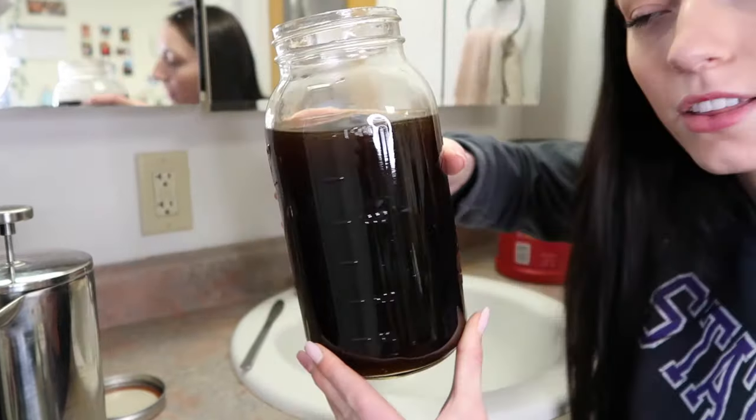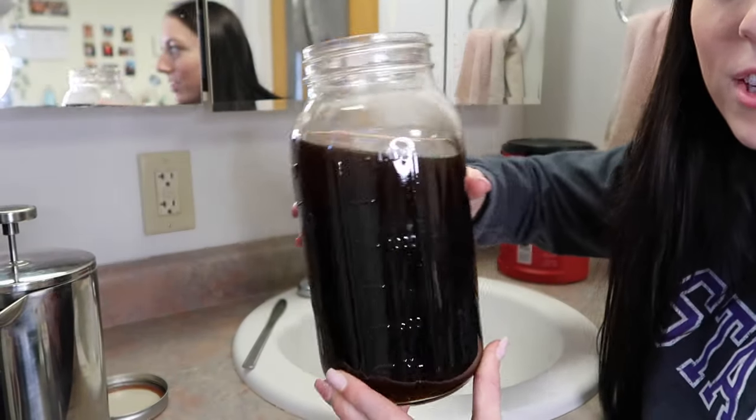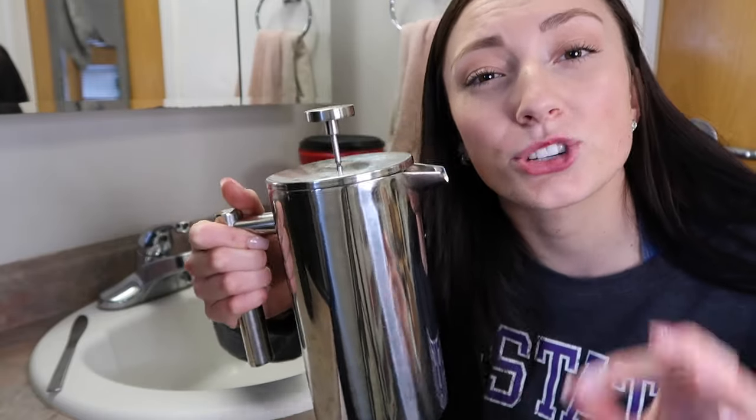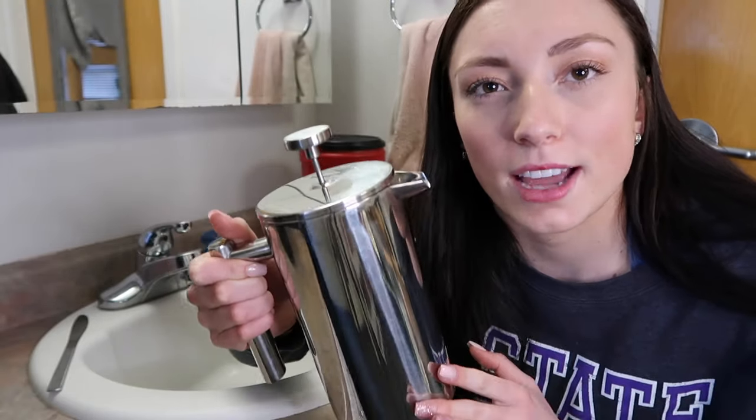Then it just looks like that — you can tell it's still very dark and very coffee-like; it's not watery at all. Then I just close it up and put it in the fridge. Make sure you clean it out as best as you can and get all the grounds out of the filter.